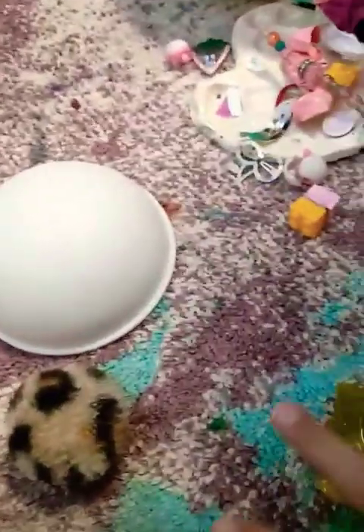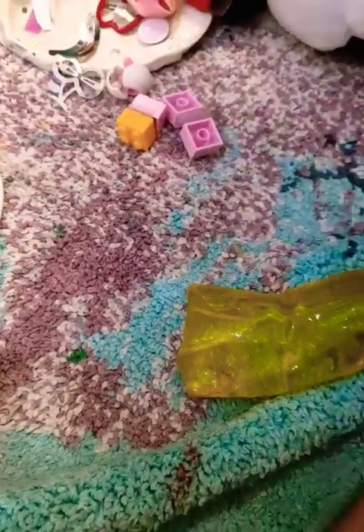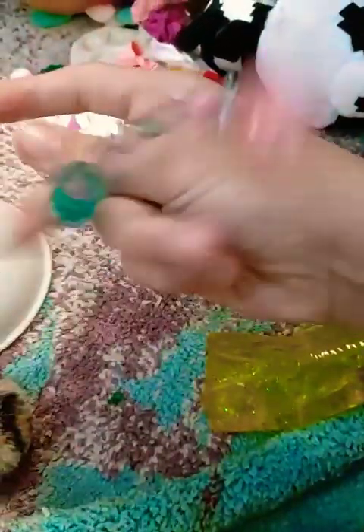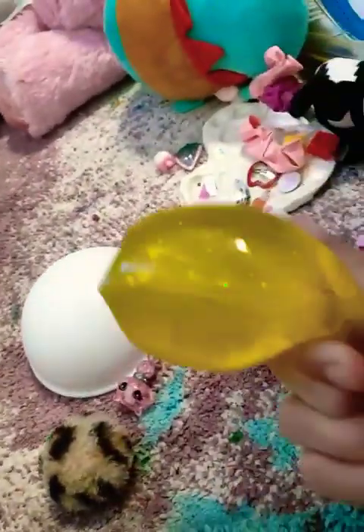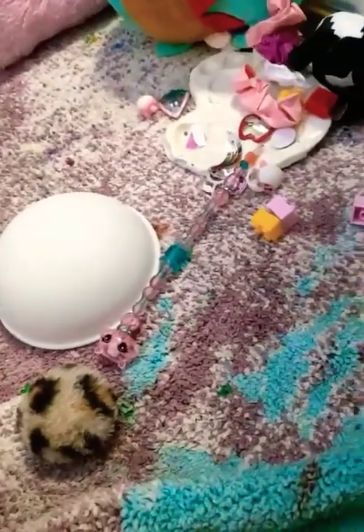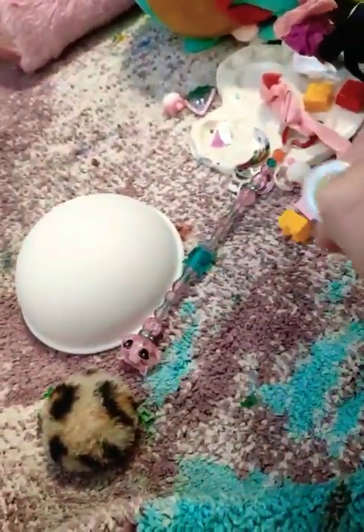Okay, what should I add? Add this tangle thingy. Add more please — this is very, very good. Fine, I'll add this eyeball squish.